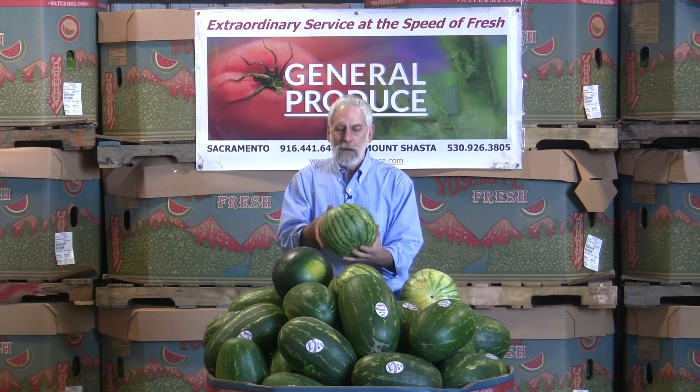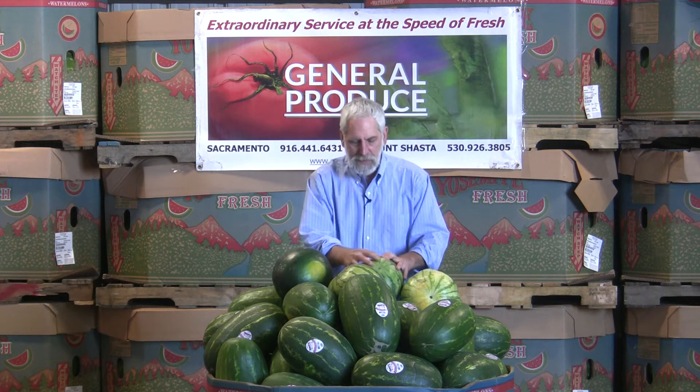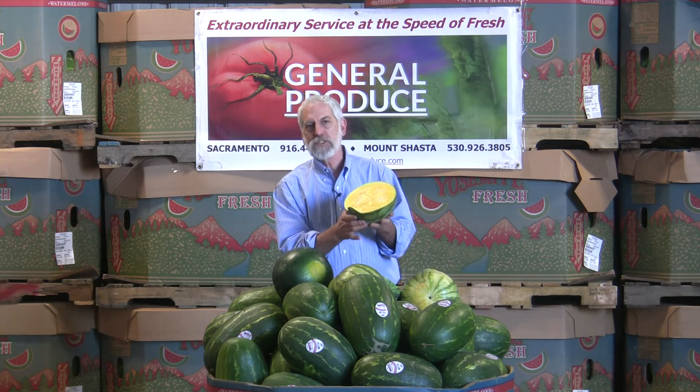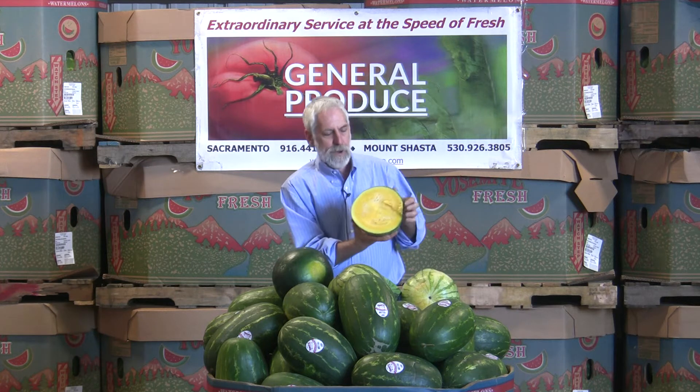One of them I really like is the yellow variety. The yellow comes up and makes this beautiful color, so you can have it for salsas. It's a little bit sweeter when you eat the melon — it's much, much more tender. So you want to handle this gently; it doesn't take a lot of pressure from pushing it out or anything.